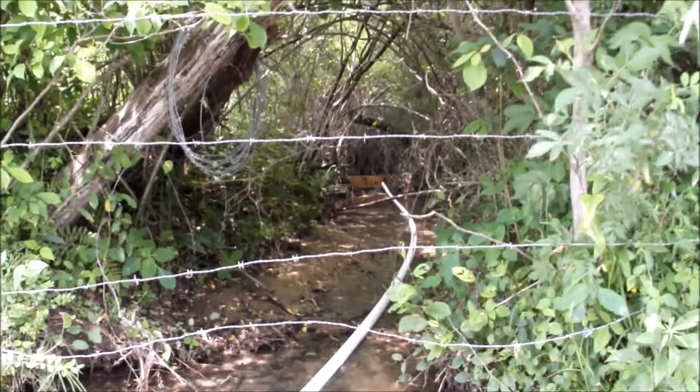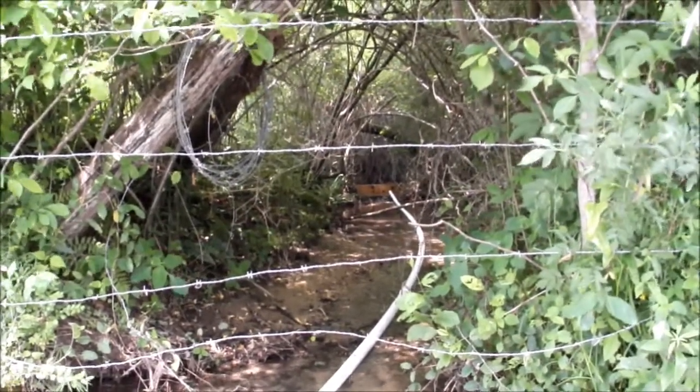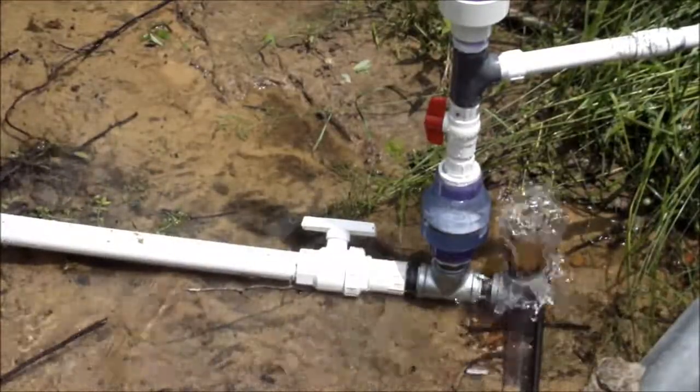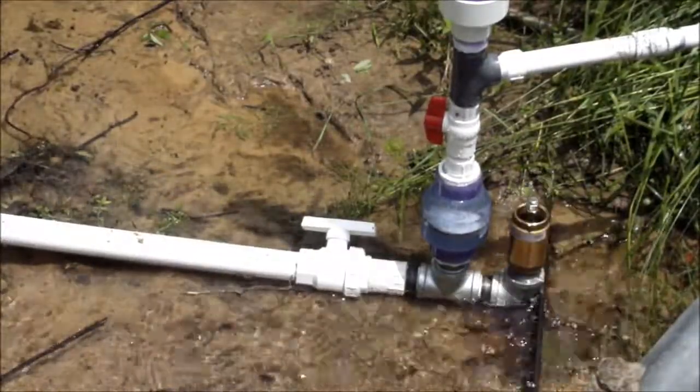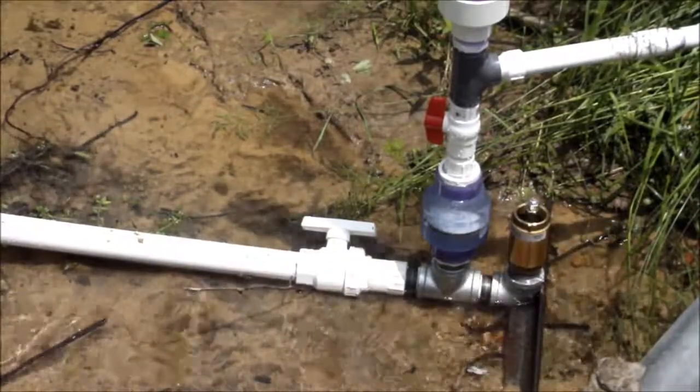So it's a total of 80 feet of head pipe, with a fall of about 6 feet. Here you can see the water flowing up out of the impetus valve on the ram pump that I've installed in my creek.